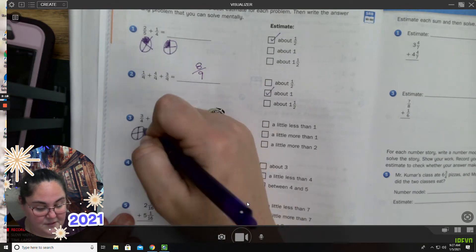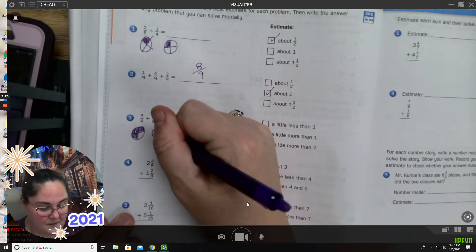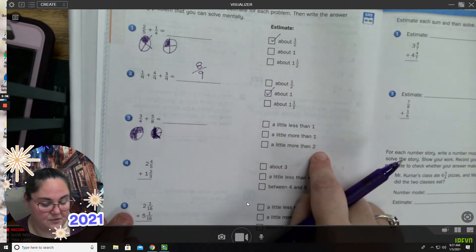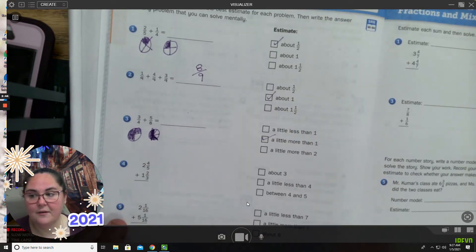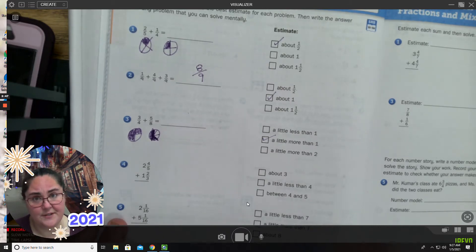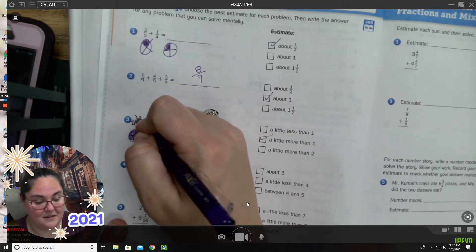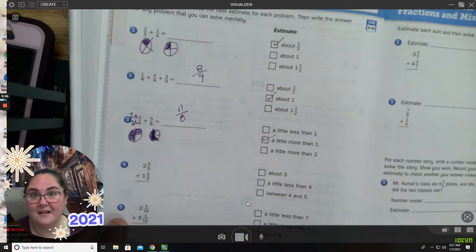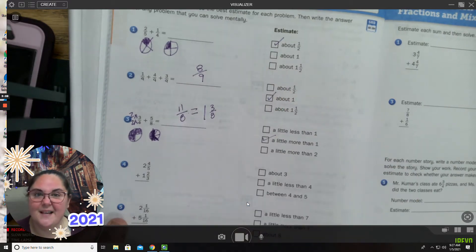I'm going to draw my picture. Three-fourths plus five-eighths. Is that going to be a little less than one, more than one, or more than two? When I add them together, it's not going to be more than two, but it is more than one. I can do this one mentally because I know four goes into eight easily. So I'm going to multiply three-fourths by two over two: six-eighths plus five-eighths equals eleven-eighths. And if I rename that, it means one and three-eighths.